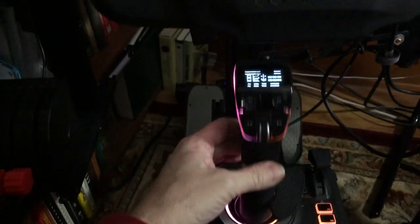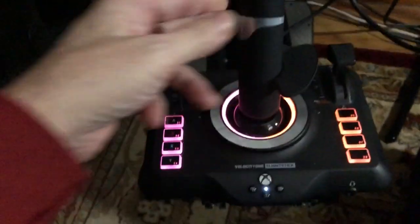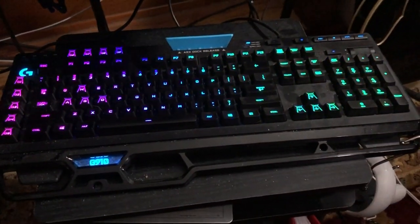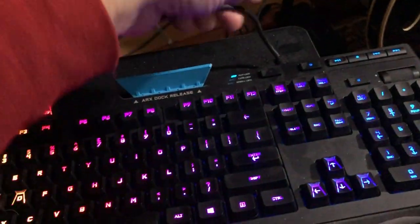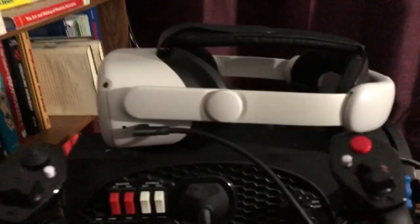This is my setup: I have the Alpha flight controls for my yoke, a throttle quadrant on the side, and the Velocity One flight stick, which I absolutely love — I got one for my brother as well. It has its throttle quadrant, rudder pedals, and a gaming keyboard and mouse, both hardwired — not wireless — because wireless interferes with the Quest.